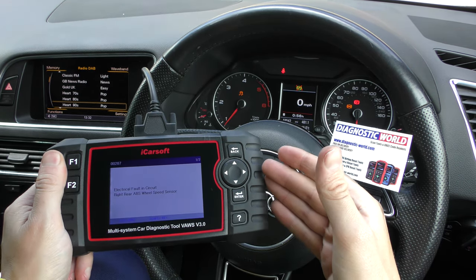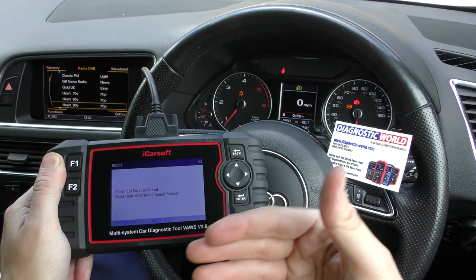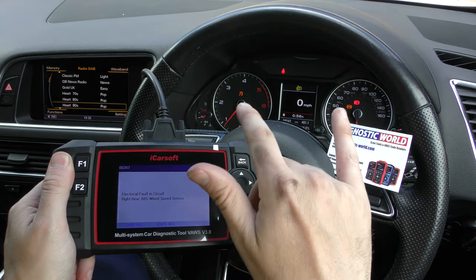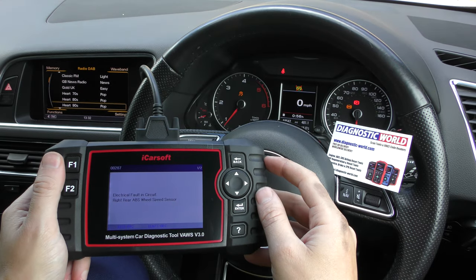You can't trick the ECU into thinking that you've fixed the fault. Just by erasing the fault codes you can't get rid of the warning lights, because unfortunately that's not how it works.